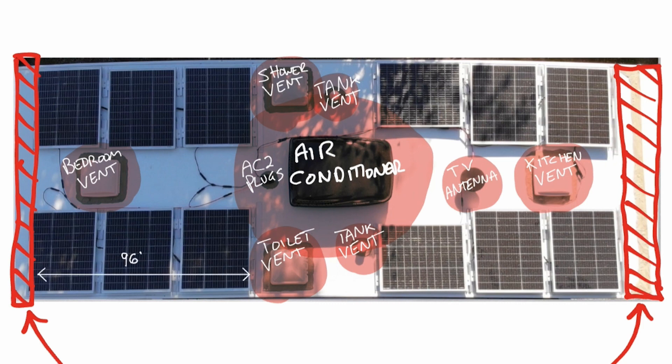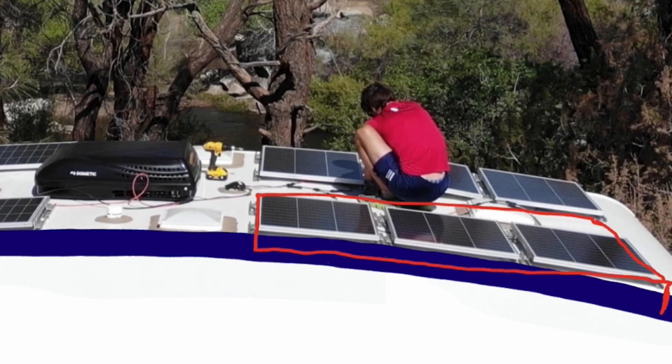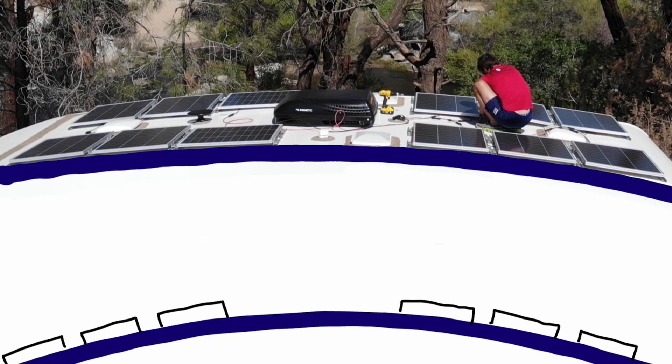What that leaves us with is four areas that are 96 by 41 inches, which is enough to fit 12 100-watt panels. I tried putting larger panels on the roof, but the curve made them difficult to mount and they hung off the side a little bit too. So I scrapped the big ones and changed them out for smaller 100-watt panels, which fit neatly and followed the curve of the roof better.